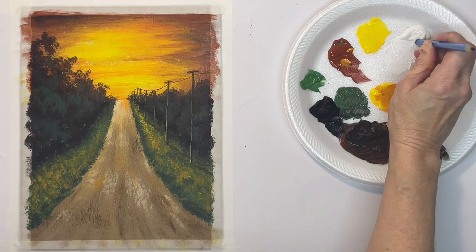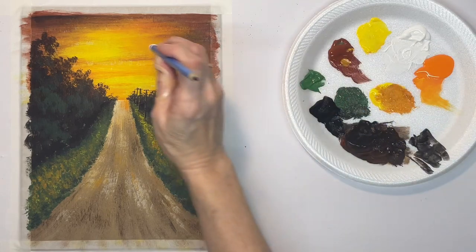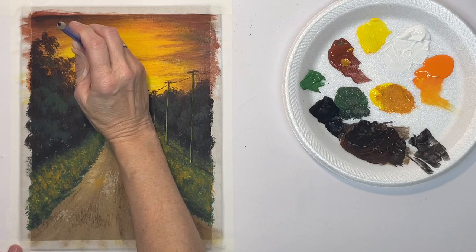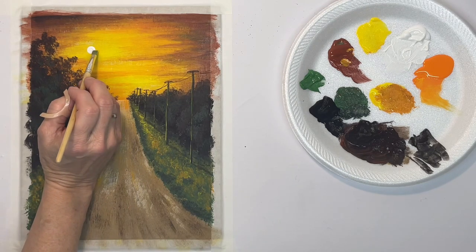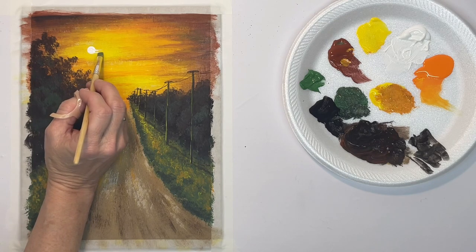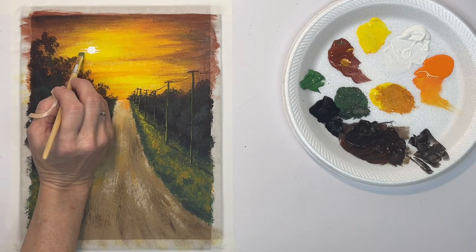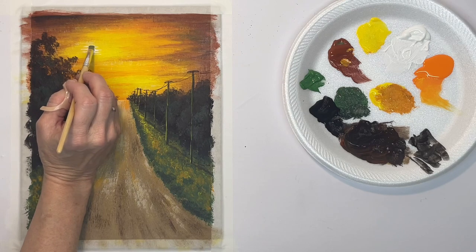Now I'm using the blunt end of a pencil — a pencil that doesn't have an eraser — to put in my sun. I picked up some white on it and just want to tap in that circle. Then with my flat synthetic brush, I'm just kind of pulling out some of that white on the edges, keeping it horizontal.